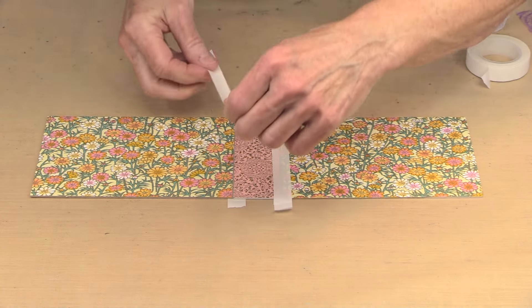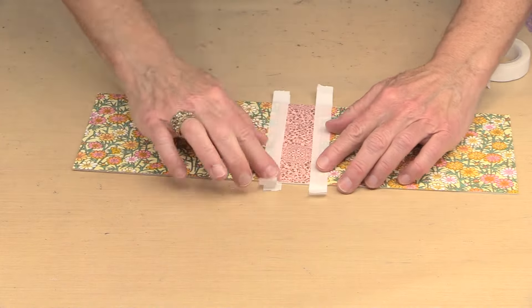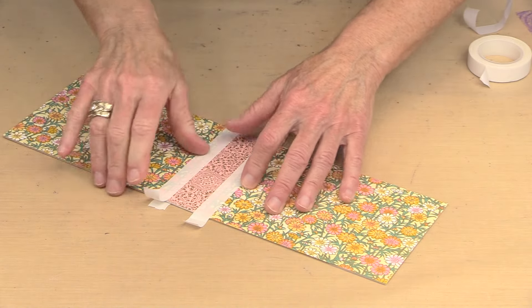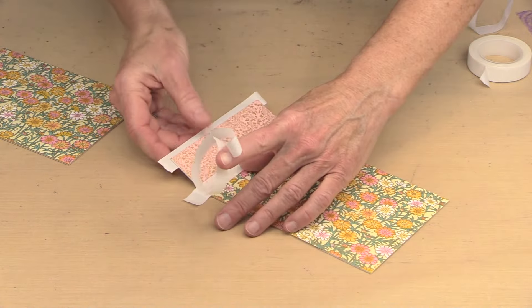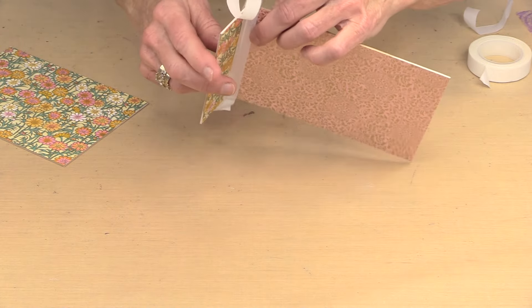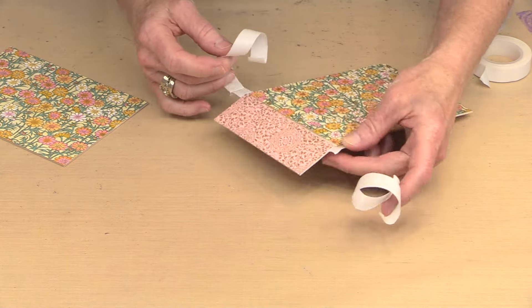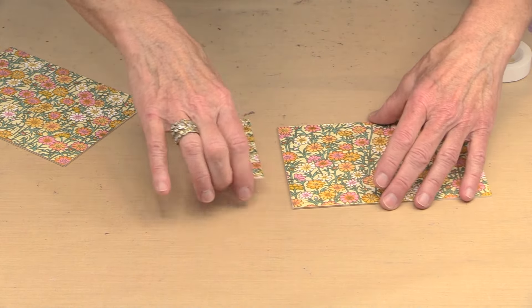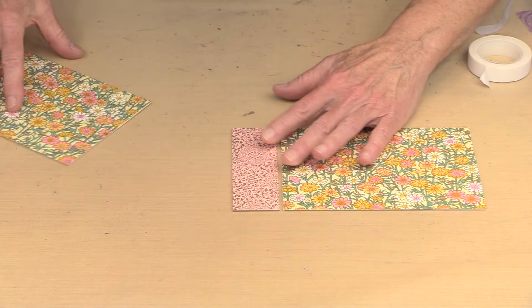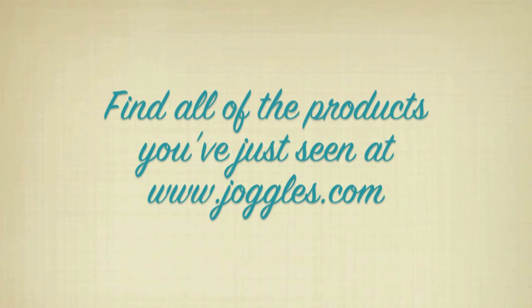Did you ever have one of those days where you're all thumbs? That's exactly how I'm feeling today. Ignoring the fact that this is overhanging — at this point I'm not going to fight it. This will be my cover set. This was really just meant to be an example so you could see some other ways to use these papers. Like I said, there isn't really anything you can't do with them. And here is my cover set, set horizontally.